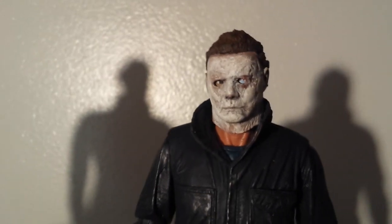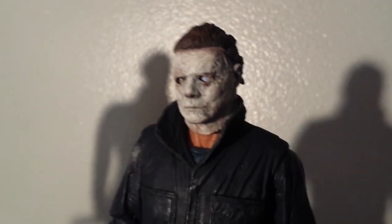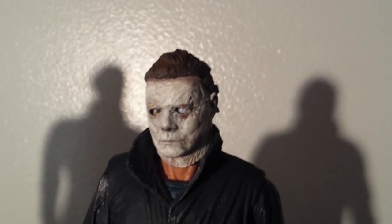Look at that. Oh yeah, I'm very pleased with what I did. Very, very pleased.